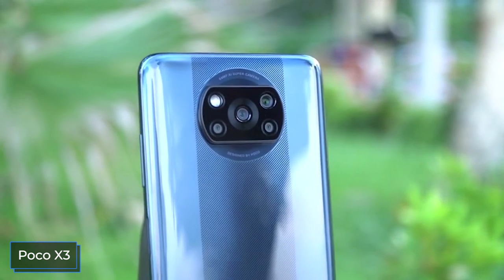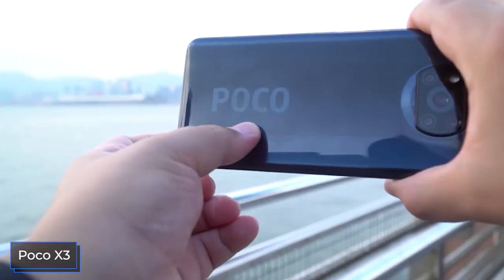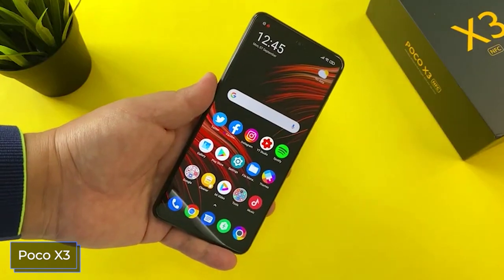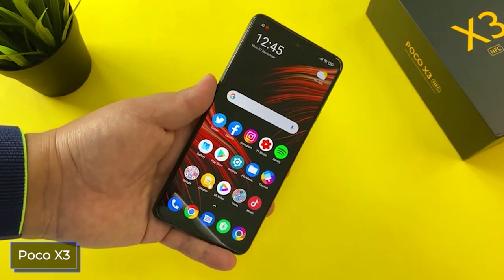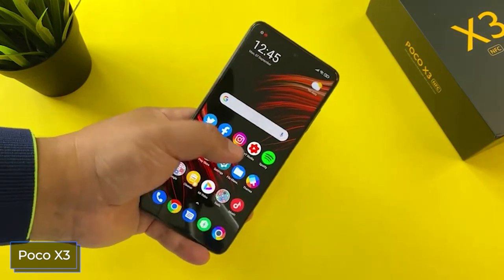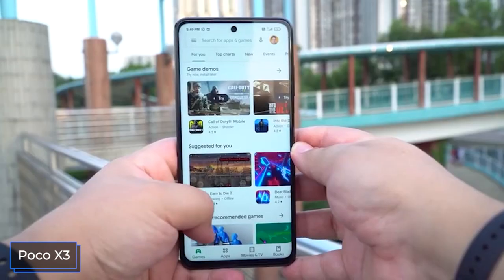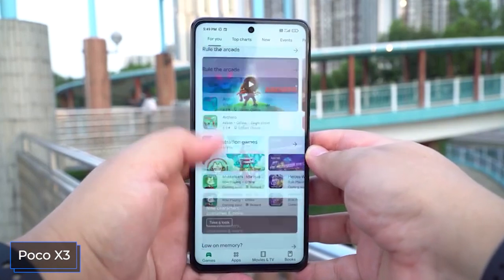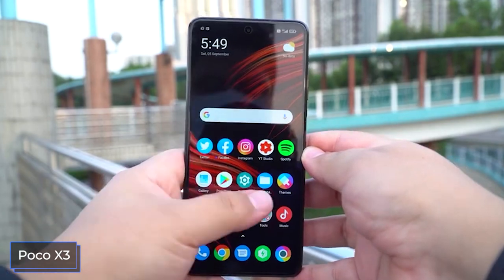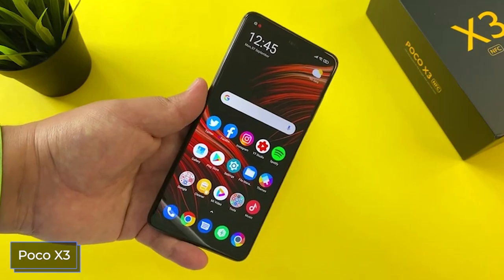The Poco X3 is technically in a different category — its battery capacity is 1,000 mAh more and charging is 13W more powerful at 33W. In practice, however, there is not much difference from the Mi 10 Lite. Xiaomi promises 62% in 30 minutes and 100% in 65 minutes. During calls the Poco X3 can hold out about 33 hours, and more than 14 hours when watching videos. This raises the question of whether a slightly more powerful battery or faster charging actually delivers meaningfully better real-world results.